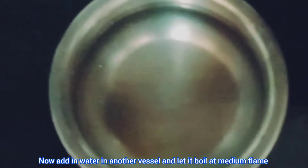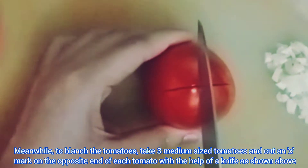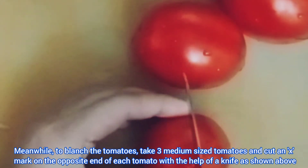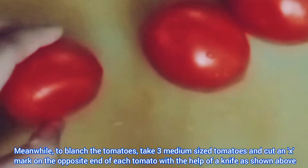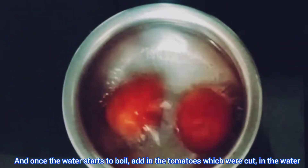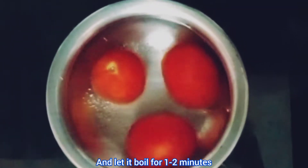Now add water in another vessel and let it boil at medium flame. Meanwhile, to blanch the tomatoes, take three medium-sized tomatoes and cut an X mark on the opposite end of each tomato with a knife. Once the water starts to boil, add in the tomatoes and let them boil for one to two minutes.